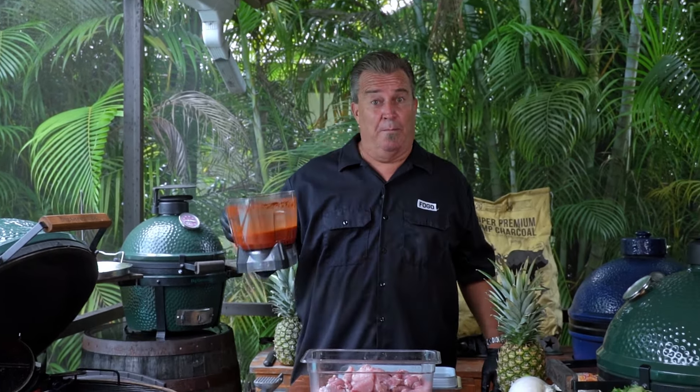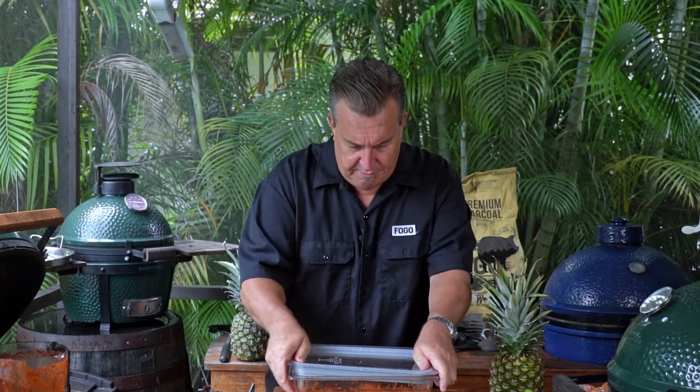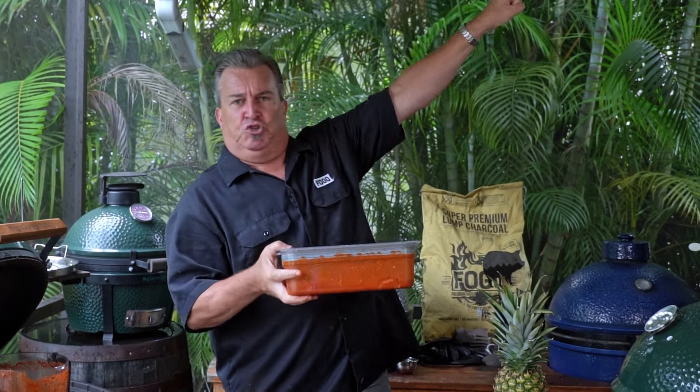Our meat is pounded and ready to be marinated. All we do now is take our marinade, pour it over the meat, cover it, give it a good shake, and get it to the fridge.